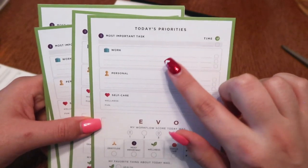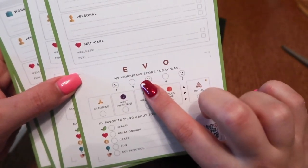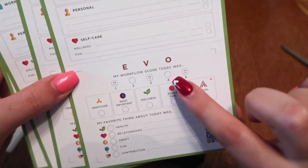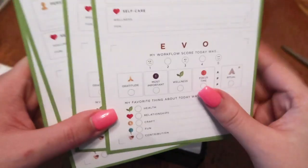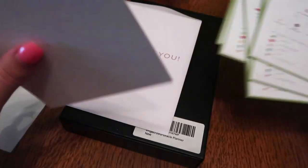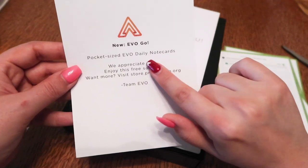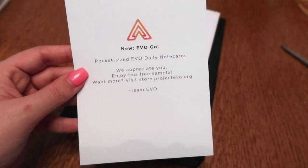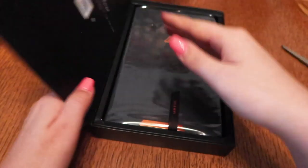The task cards show: Today's priorities, most important tasks, work, personal, self-care. This is reminding me of the Passion Planner, almost. There's an "Evo my workflow score today" section - so it's not so much a mood tracker as it is recognizing how well you work today. And it says "my favorite thing about today" on all of these cards. There are also new Evo Go pocket-size daily note cards - so if you don't want to take your whole planner, you can just take a little note card.